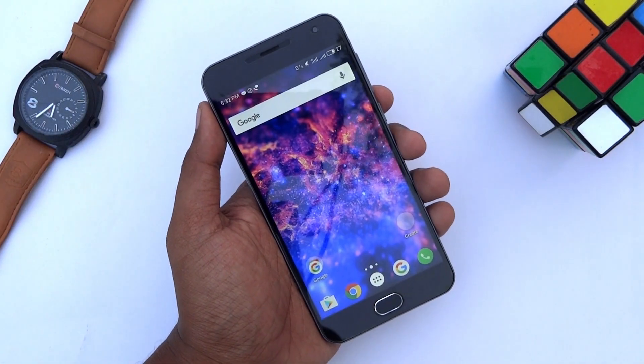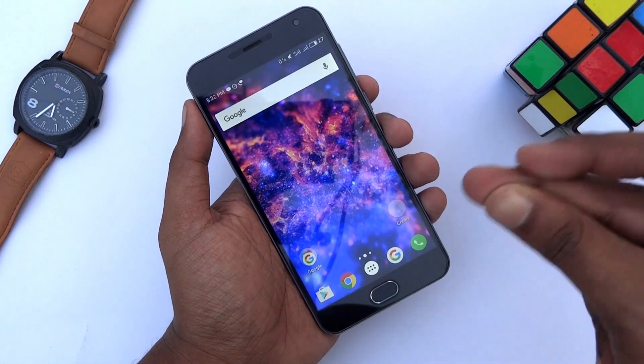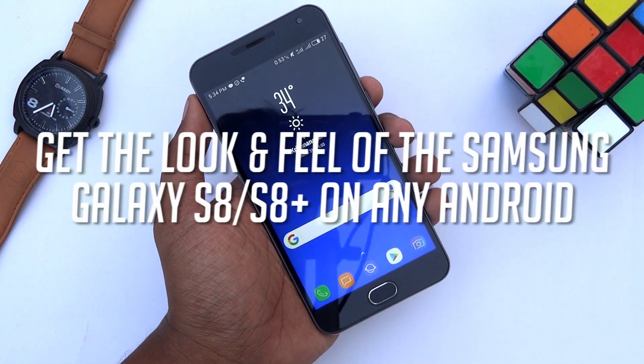Hey guys, it's Tech Impact and we are back again with another awesome video. Today I will show you how you can get the look and feel of Samsung Galaxy S8 on almost any Android phone.